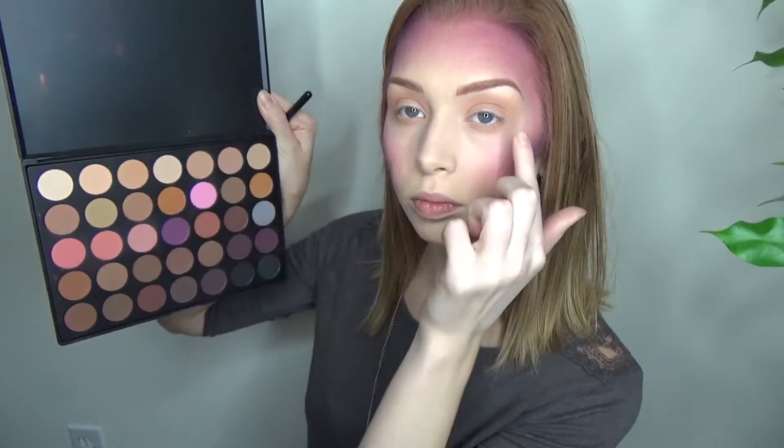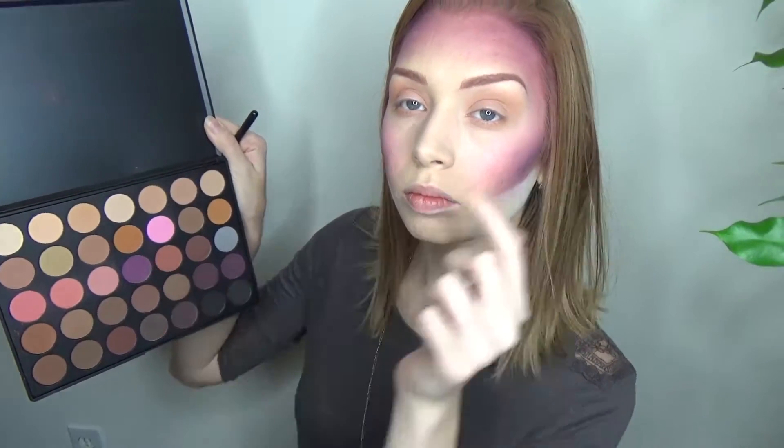Going back in with the RCMA No Color Powder, I'm just gonna use that to bake underneath my contour just to clean it up a little bit. Then I'm taking some neutral shades from the 35n palette and just creating a transition shade all around my eyes, and now I'm gonna take purple and just build that up into the crease.